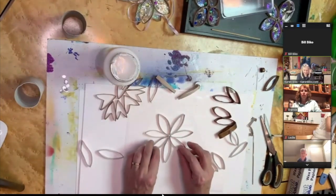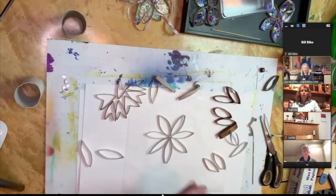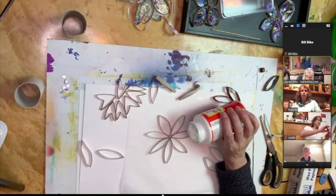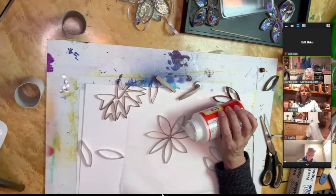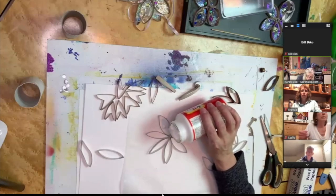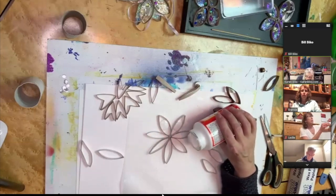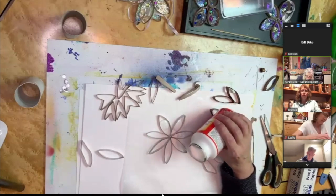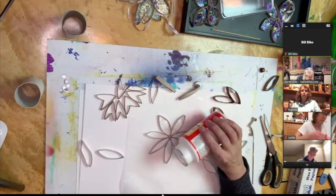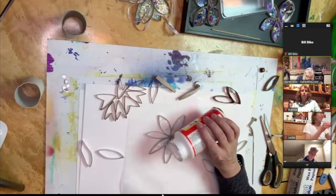Once I have it there — it's actually stuck to my wax paper so I can't move it because it's setting. I'm going to take some mod podge and drizzle it into each of these little petals. My mod podge is very thick, so I'm just doing a little bit in each one. I'll use a paintbrush, stick, or finger to spread it around. I've got some lumps in my mod podge — it's pretty old I think.